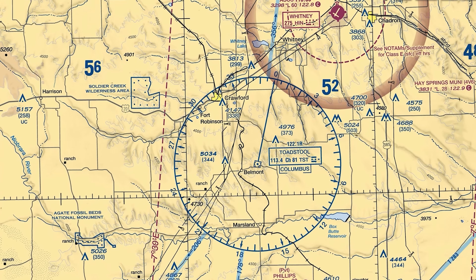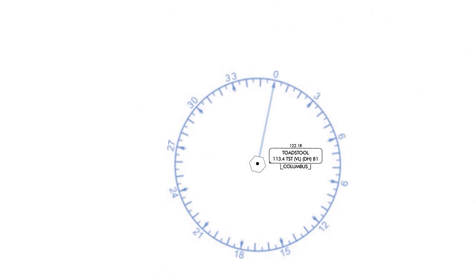You're on an IFR flight bound for your destination airport, Chadron, in Nebraska. Your current route segment has you flying inbound to the Toadstool VOR. You then hear this instruction from ATC.